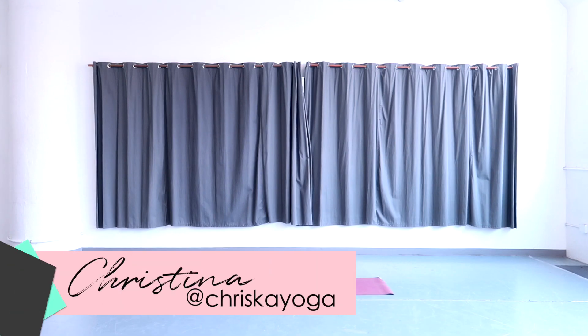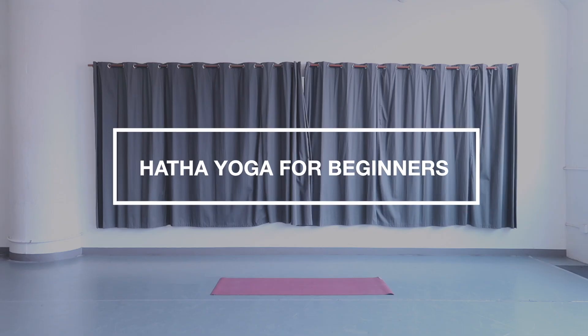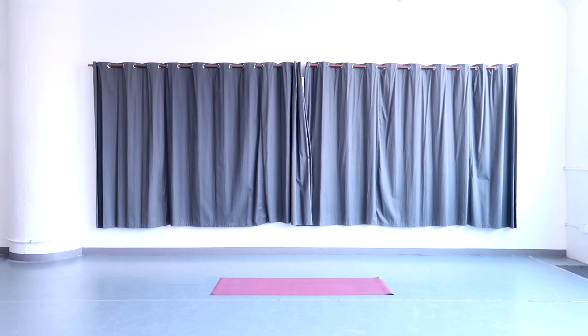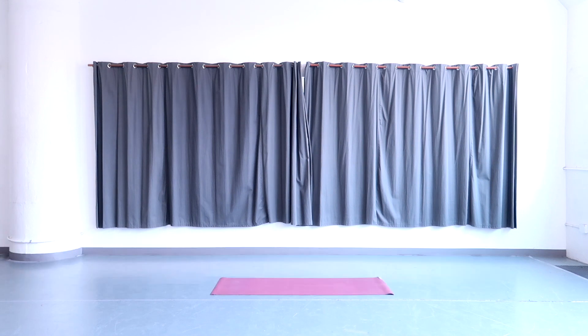Hi, I'm Christina and welcome to Kriska Yoga. Today I will be sharing a 10-minute beginners hatha yoga sequence. This is a very simplistic, easy-to-follow beginners routine. If you're a complete beginner, I suggest you head over to my yoga for complete beginners class. Before we get started, don't forget to subscribe and hit the notification bell so you do not miss out on my free weekly yoga videos.